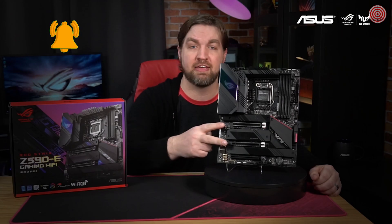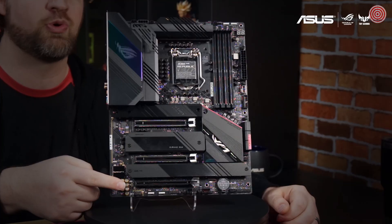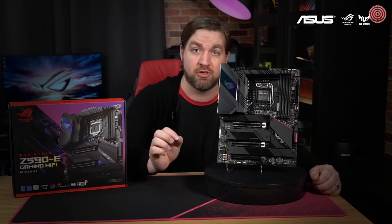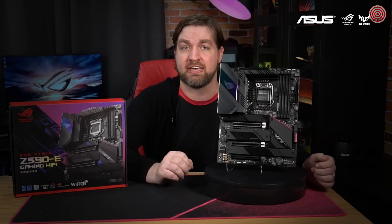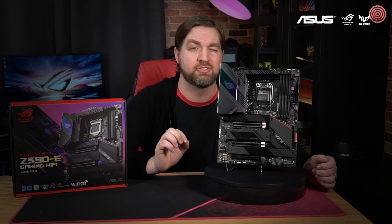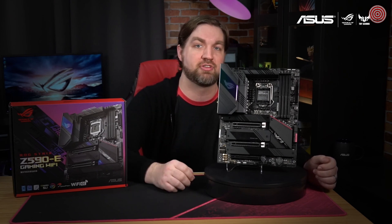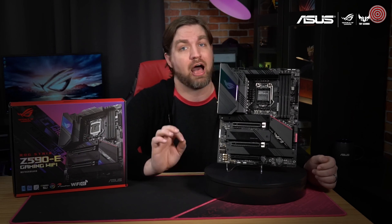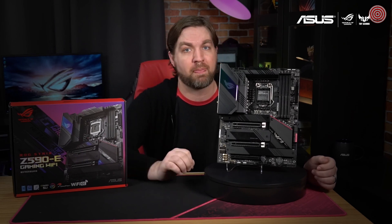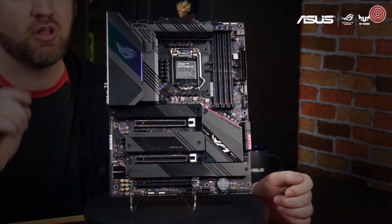There are two PCIe 4.0 x16 slots and a single PCIe 3.0 x16 slot for your GPU and add-on cards. For power delivery, the Strix Z590-E Gaming Wi-Fi uses 14 plus 2 teamed power stages rated for 70 amps, and features ProCool 2 power connectors, high quality alloy chokes, and durable capacitors to unleash the full potential of your CPU.